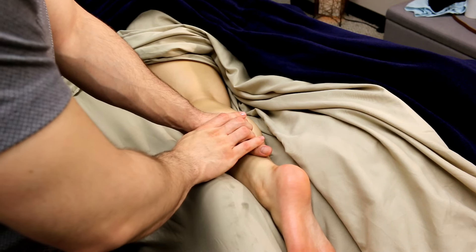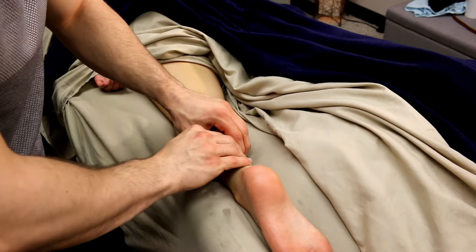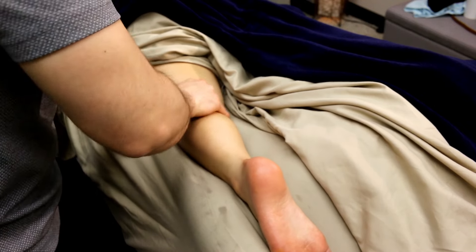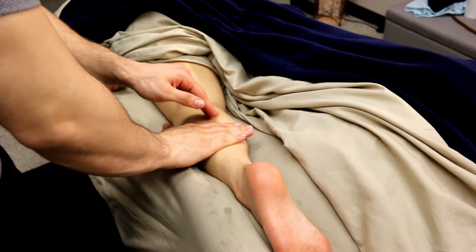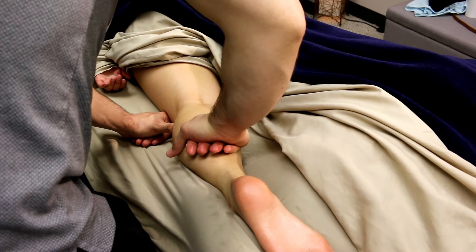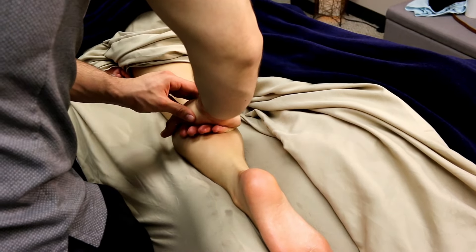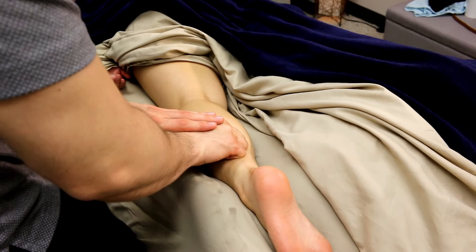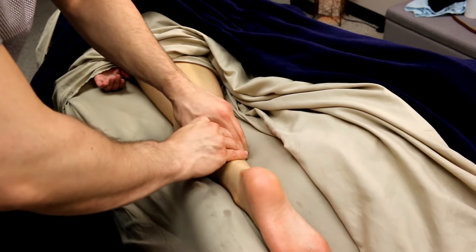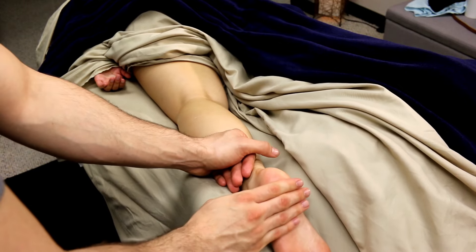Then switch to the outside and work the peroneals — also called the fibularis muscles — which are long thin muscles running up and down the outside of the calf. These will be very ropey and tight. Do not strum across them; work them vertically, up and down the direction they run. It never feels good to strum across muscles. Stay on the muscle and let it run its course. Feel free to go back and work the middle of the gastroc-soleus as needed, always in a smooth transition, never lifting your hands off — maintain that contact.